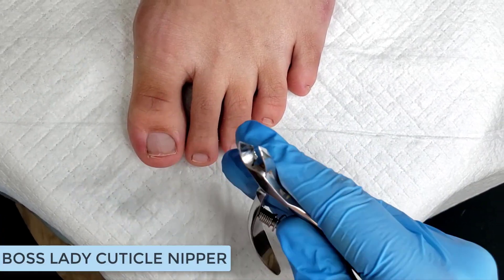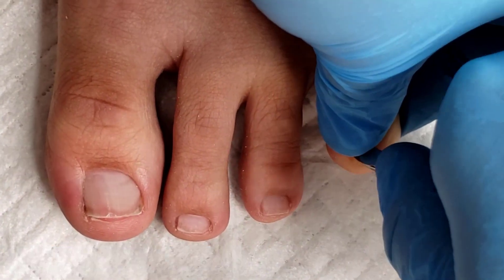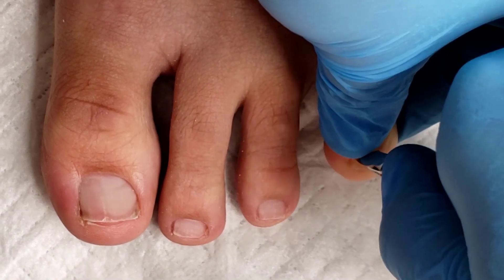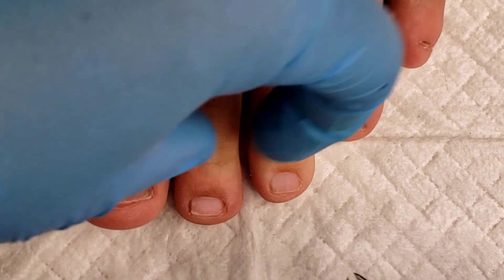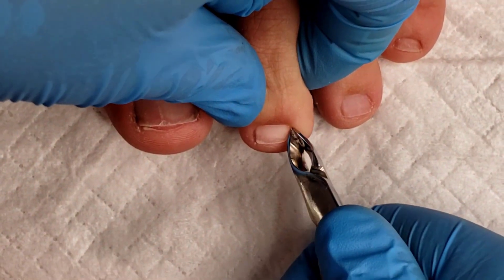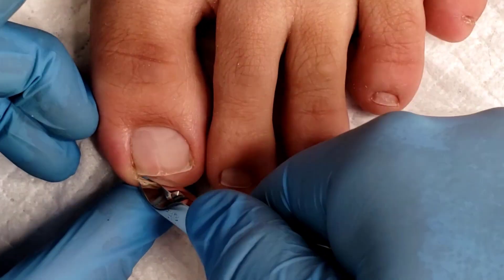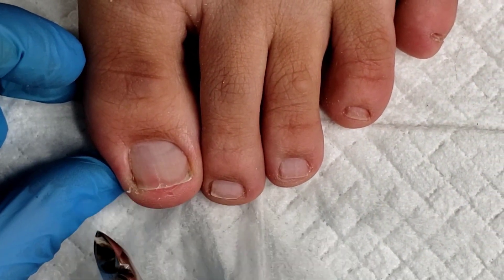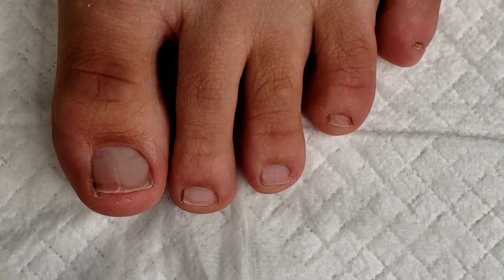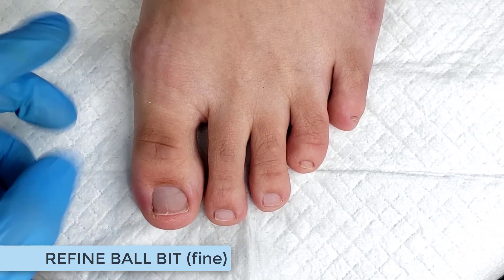If I'm not able to remove all the dead skin around the nail with my unicorn bit, that's when I'll grab the Boss Lady Nippers and do a little bit of cutting — especially around the free edge of the toenail. I don't want to take my barrel in a vertical position and swipe it through the nail groove and distort the track the nail needs to grow out on. So I'll use nippers, then go through with my refining ball at 10,000 RPMs to smooth that area up.